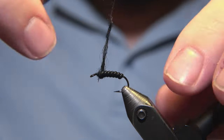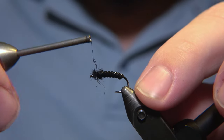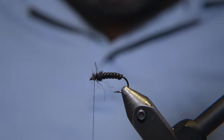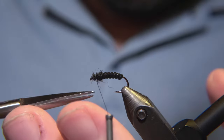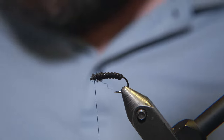I would suggest that you use the finest dubbing material you have, but by the hand I only have this black wool. It's going to do the job just fine, just like any other dubbing materials. And we snip off a little bit of the excess material.